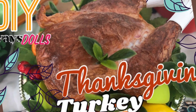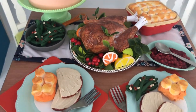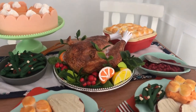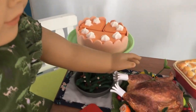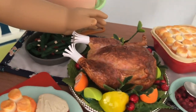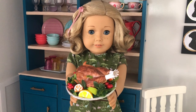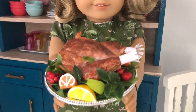Welcome to Always Dolls and thanks for joining us today. We share with you how to make a Thanksgiving turkey for your American Girl dolls that doesn't use clay. This simple DIY was fun to make and best of all used easily available household materials and scraps from our crafting stash. Hit the like button if you enjoy this video and subscribe to support our channel. Let's get making!